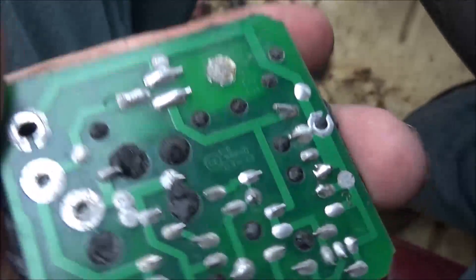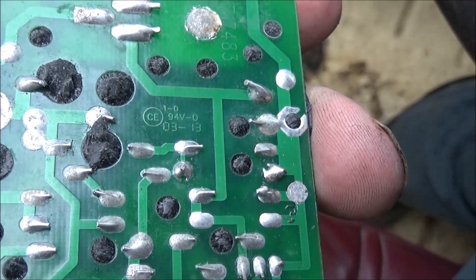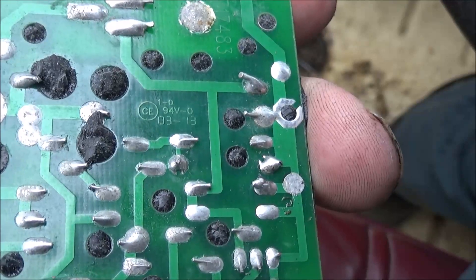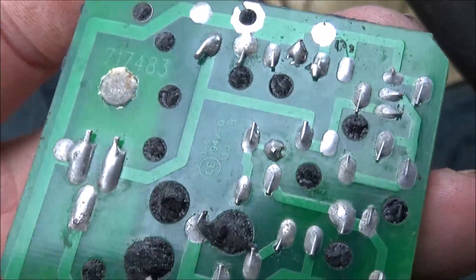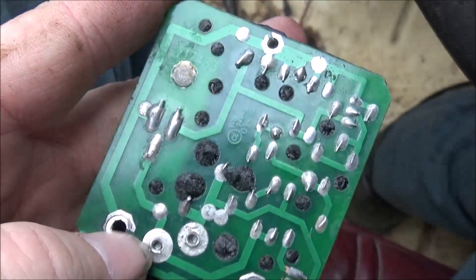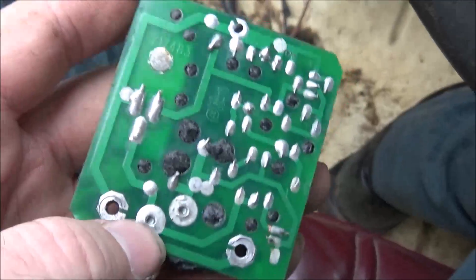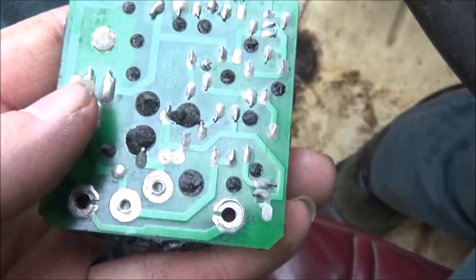There's the info on the back — this is 1-DCE-94V-D, 03-13, and 717483. I don't believe it was a ground problem because I had a good ground and was even grounded here. It didn't start working until I jumped across this, and then it went back to work.